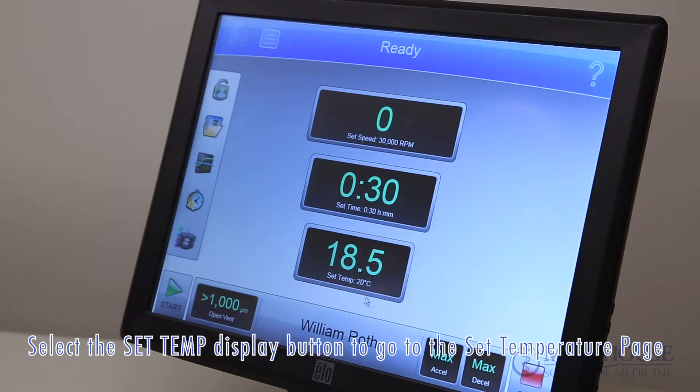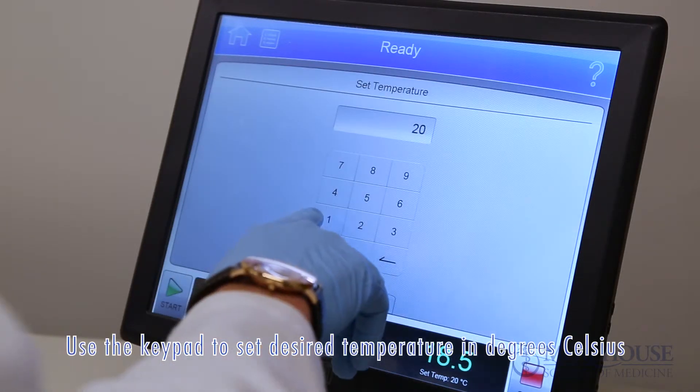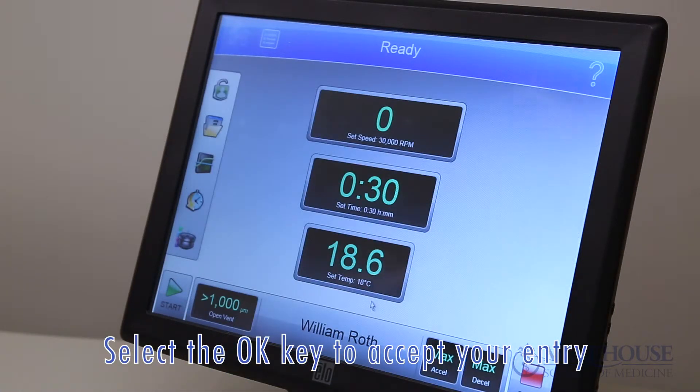Select the set temp display button to go to the set temperature page. Use the keypad to set the desired temperature in degrees Celsius, then select the OK key to accept your entry.